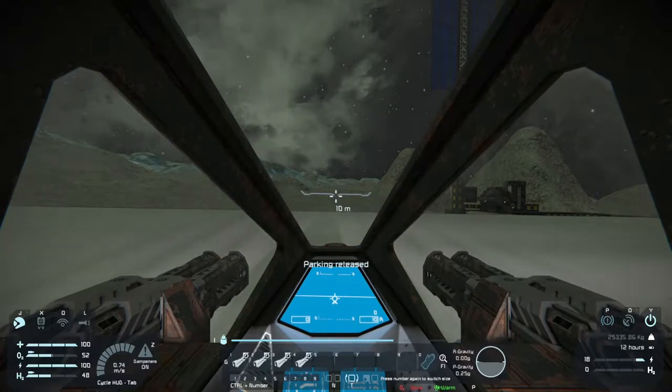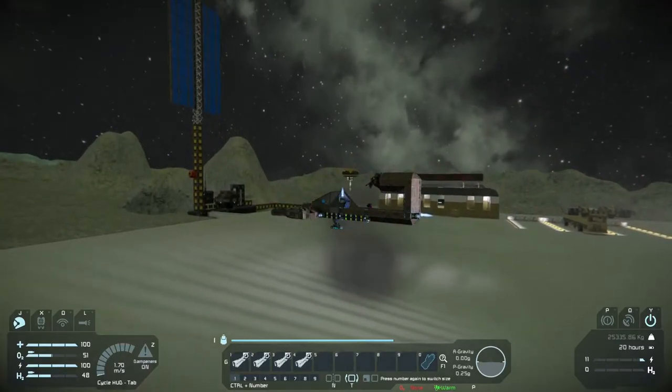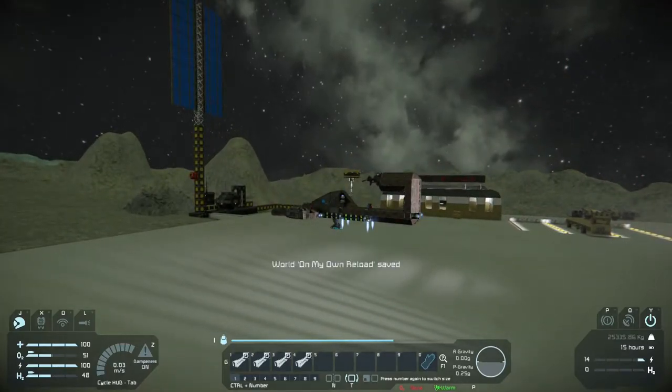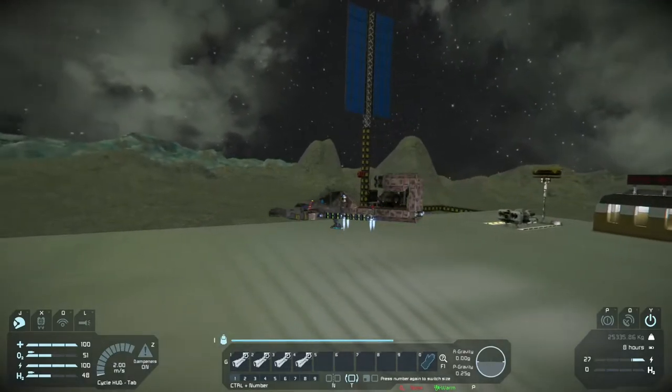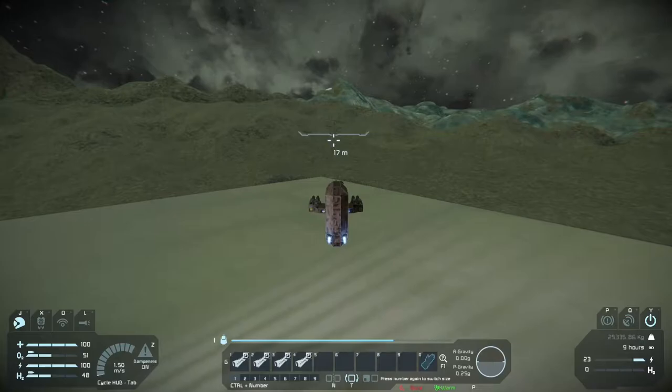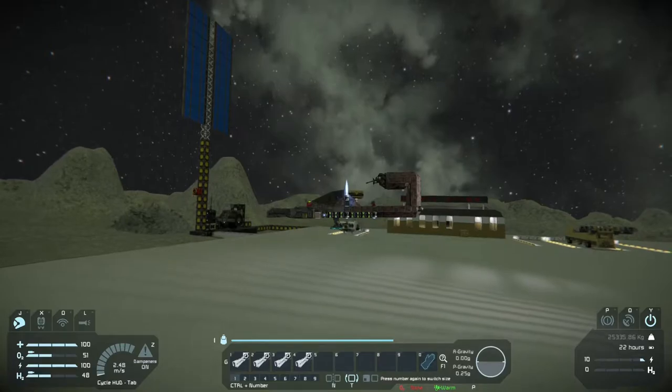Look at that — we can actually fly! I figured that four ion drives were enough. The moon only has 0.25g of gravity, so it's not that strong against this small vessel. Not too bad, seems like we can move around a bit.